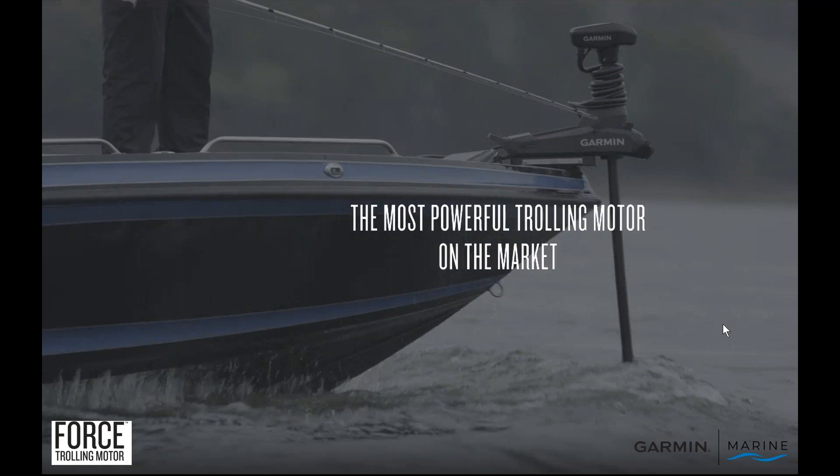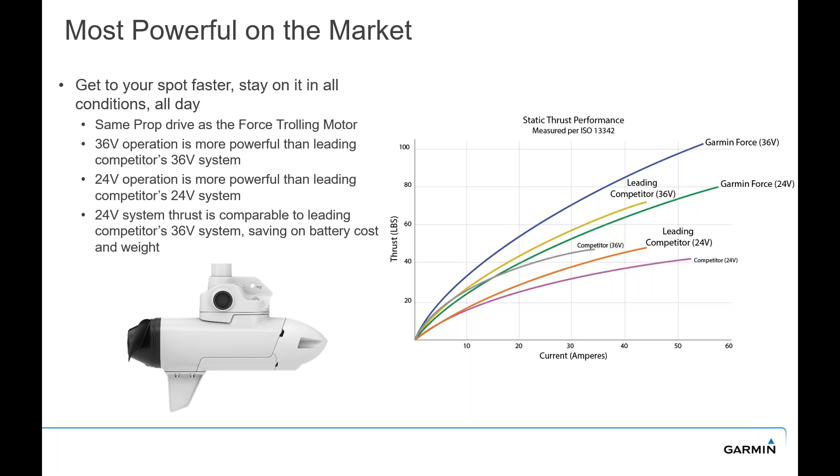The Force Kraken is the most powerful trolling motor on the market. Comparing head-to-head to the competition, at 36 volts we're leading all of the competition out there. It's more powerful at 24 volt as well, measured by the ISO 13342 standard. We've done a great job with this brushless motor making it very efficient but very powerful.